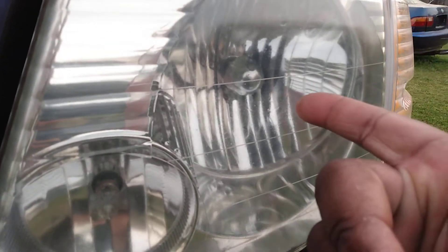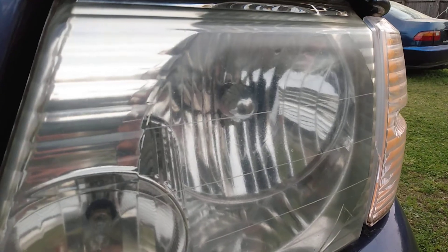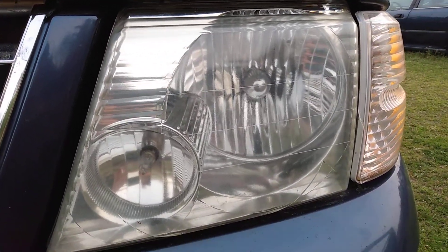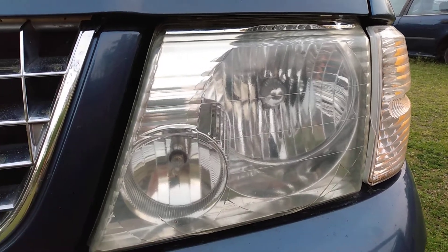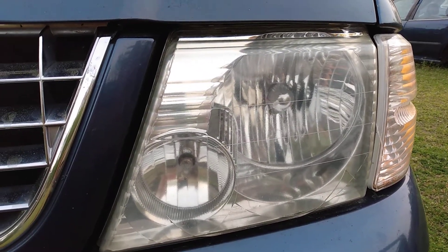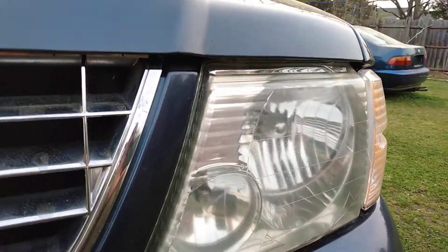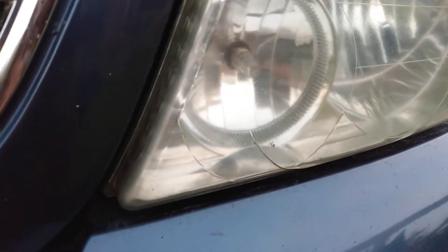You can see that bulb really well now. If you can see the bulb in there really well, you can see through them really well. So you ain't gonna have no problem driving at night, that's for sure.